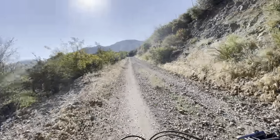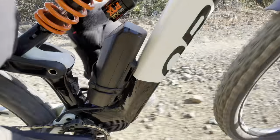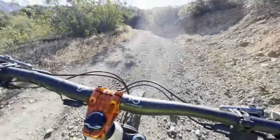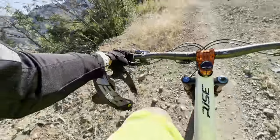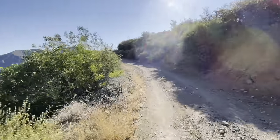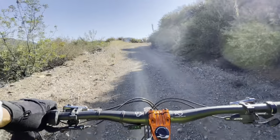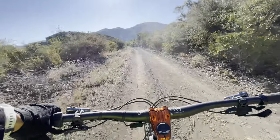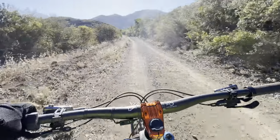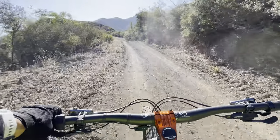I just got the range extender — this is my second ride with it. The range extender adds 252 watt hours to the 360 battery, so you've got a total of 612 watt hours. It was about $600 and it comes with a really solid water bottle cage that works with standard water bottles as well.